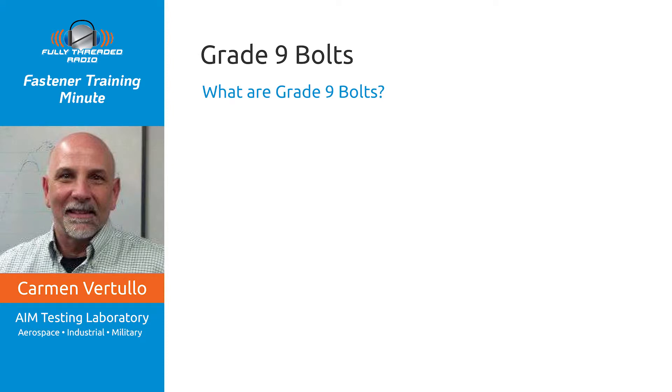Hello and welcome back everybody to the Fastener Training Minute. This is Carmen Vertula and today we're talking about grade 9 bolts.